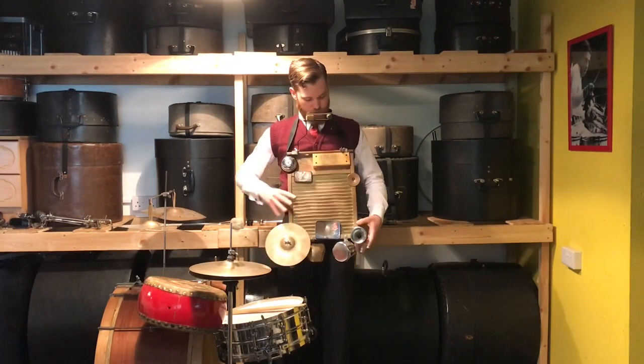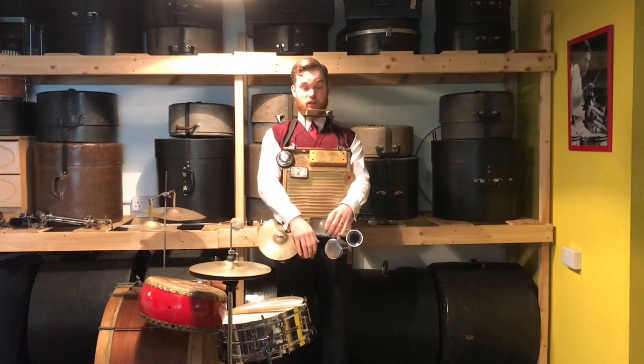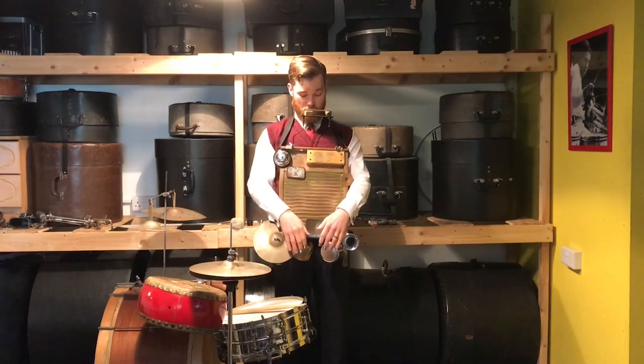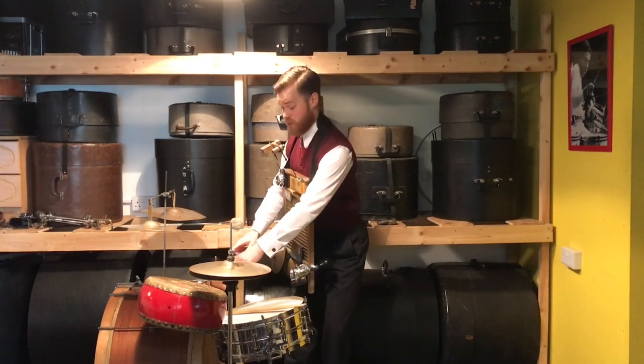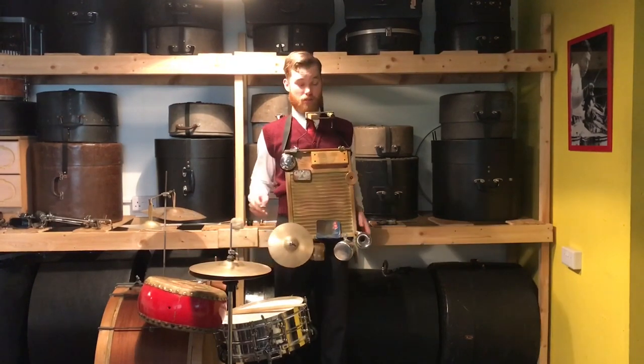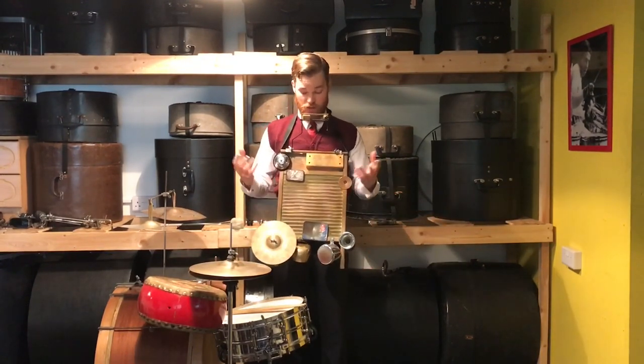Down here I've got a sugar bowl, just for some kind of metallic sound, and an actual cowbell I got out in Amsterdam a few years ago. They're quite nice metallic sounds, and they represent actual cowbells that some of these pre-30s players used to use, and even into the swing era as well.